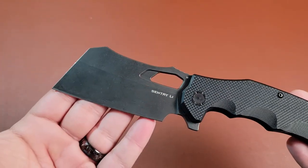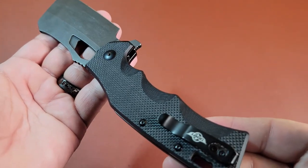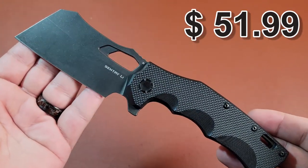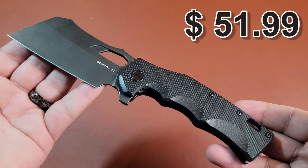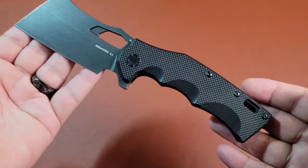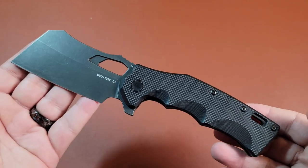That's the basic overview of the Sentry L1. I think it's really cool. I'll put the price on the screen. It is on sale and they have a bunch of stuff going on outside of just this knife. When they reached out to me I was 100% interested in that knife because I can see the applications where I could use it.